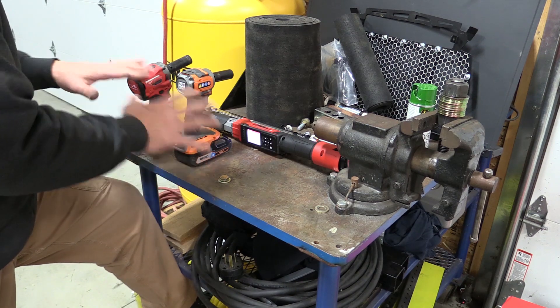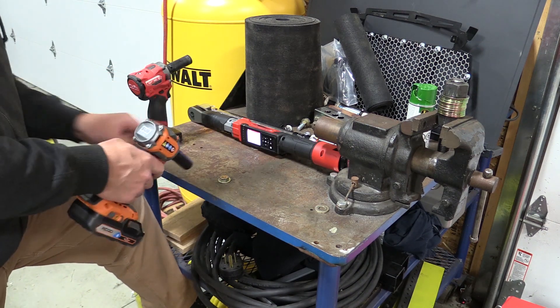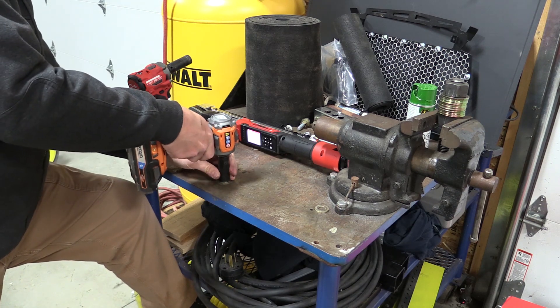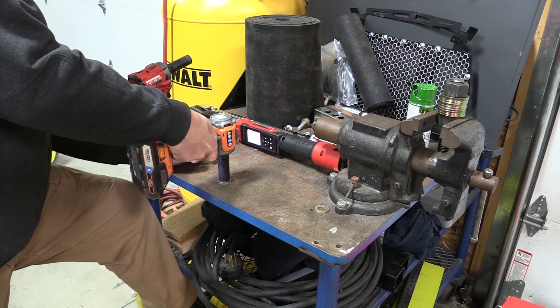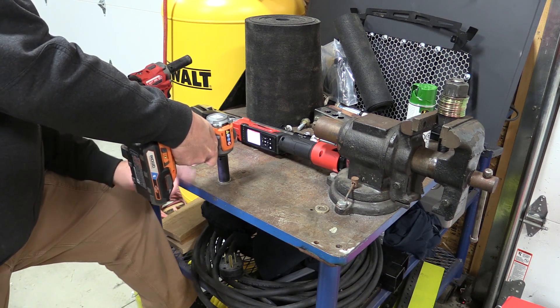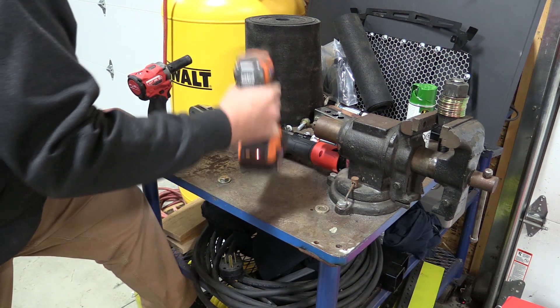This bolt isn't perfect and this test isn't perfect, but we're going to give it a go and see what happens, doing our best to stay very consistent. That's not going anywhere.